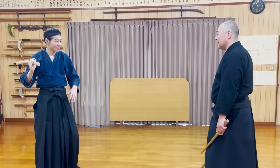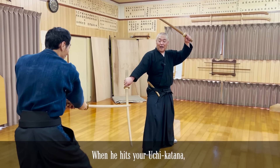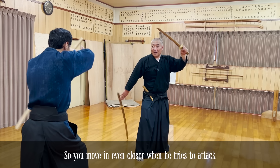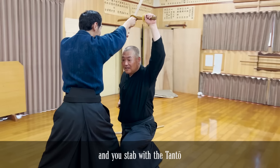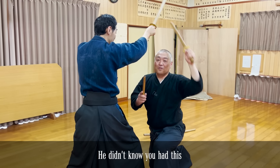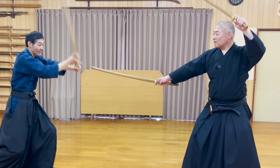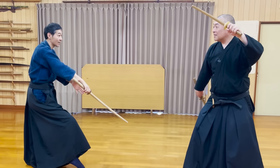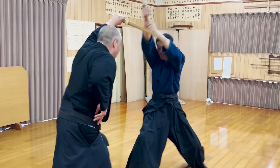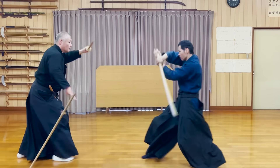The situation is where the opponent hits your uchi katana out of your hands, or you let go on purpose. You're tricking him into thinking he will win the fight by letting your opponent hit the uchi katana away from your hand. But right when he tries to attack, you quickly get closer, duck to avoid being hit, and use the tantou he didn't know you had.